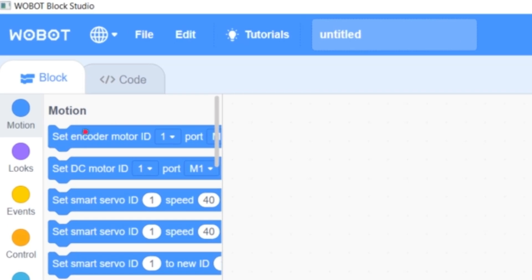It was pretty cool to play around with the Wobot language — it's kind of easier than a lot of other coding programs. But if you want to get into the nitty-gritty of coding, there's also a coding tab inside the program that you can go to and code all you want.